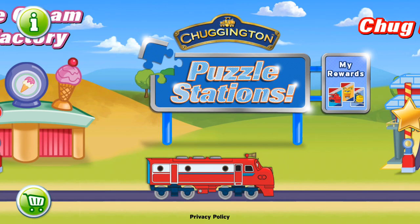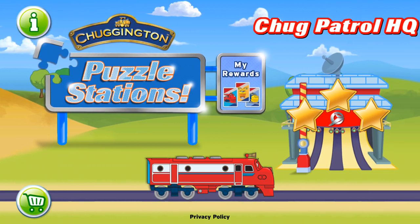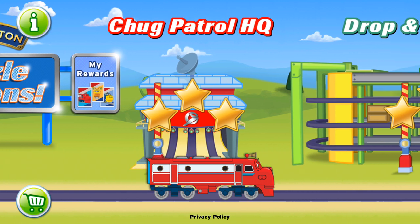Welcome to Chuggington Puzzle Stations. Well, hello there, Chugger. It's me, old Puffer Pete, here.